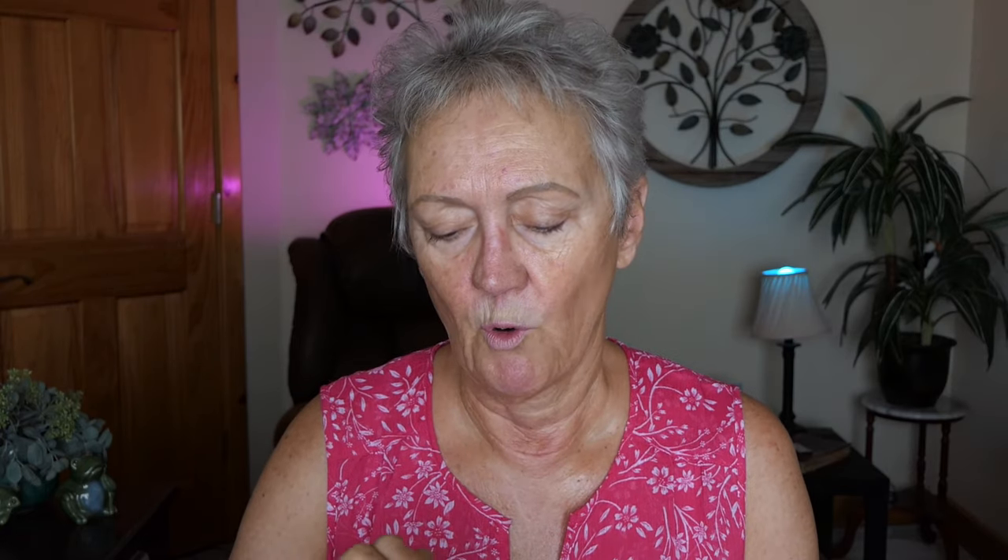I'm going to use the Poreless Putty Primer by Elf and put just a dab, then mix it with my fingers. The reason the palm is so good is because it doesn't soak up as much as it does on the back of your hand. I do things with you because you guys just need to see it in the virgin format. The lady on TikTok said that it will be glowier, smoother and still hide pores, so we're going to see.